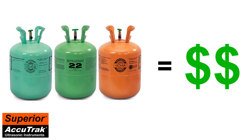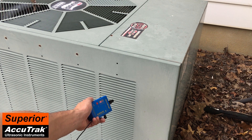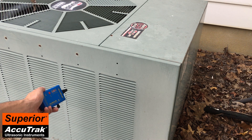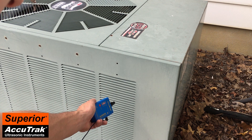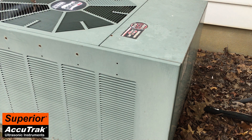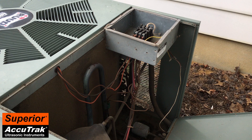Let's see the VPE in action. In this situation, we have an HVAC system that is slowly losing its charge of refrigerant. Using the VPE, the technician begins by scanning the outside of the condenser enclosure. From here, the technician is already able to hear the refrigerant leaking. Upon closer inspection, the technician is able to easily pinpoint the leak in the refrigerant line.